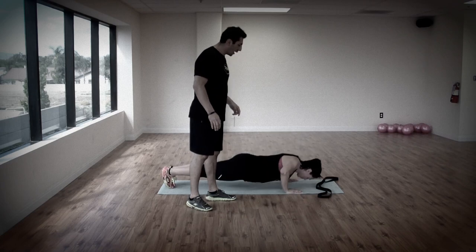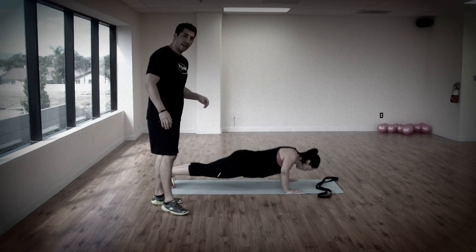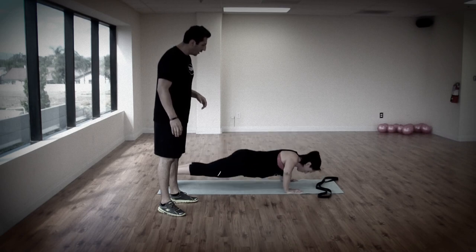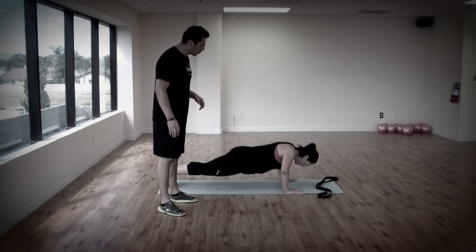That's one, two, three, four, five, six. There you go. Nice and strong. Nine, last one, ten.